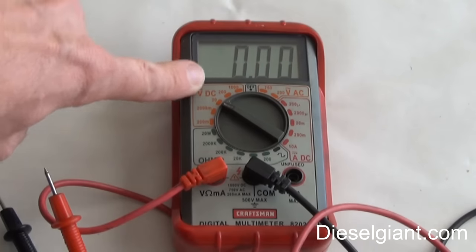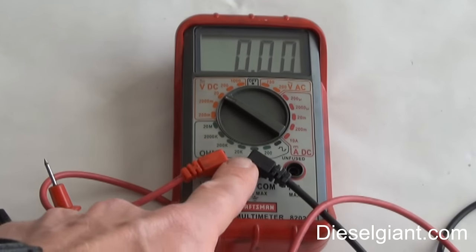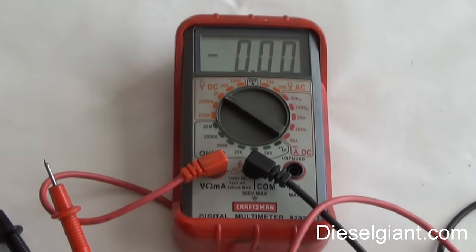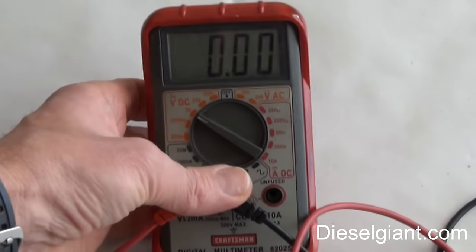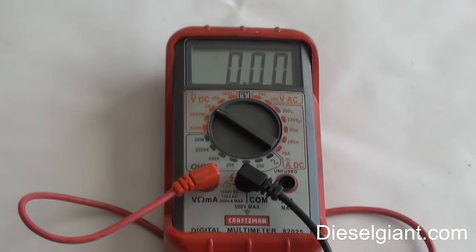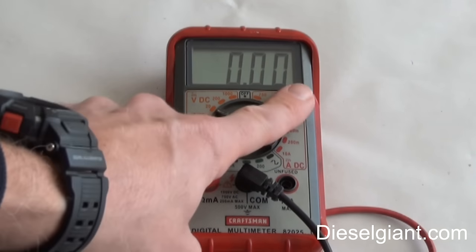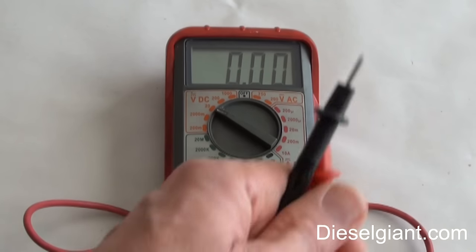When we're testing ohms, the meter has a battery inside that gives a little bit of electrical current so we can test resistance. If we have this set to ohms and touch our battery terminals, it could blow the fuse inside the multimeter, and we don't want to do that. When testing volts, we're measuring the actual electrical power.